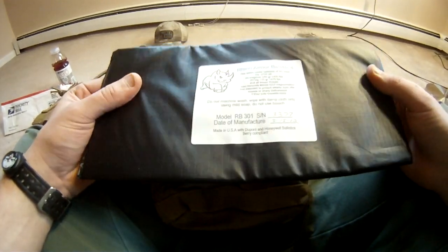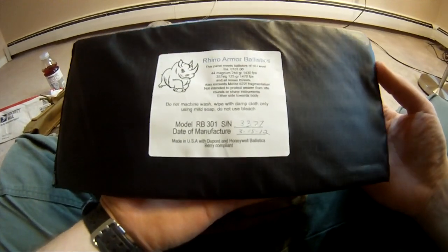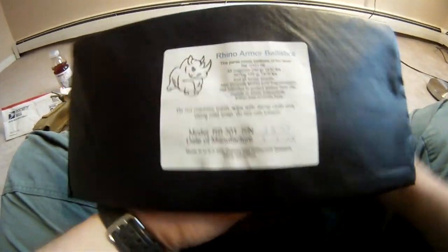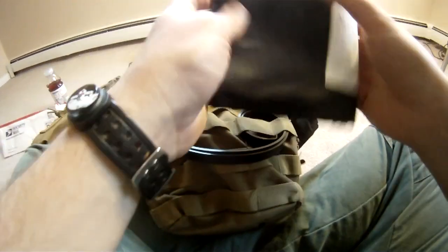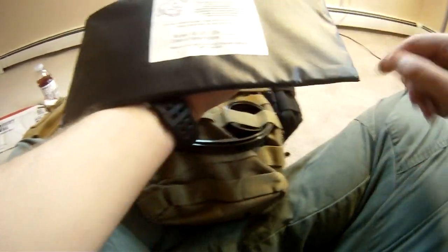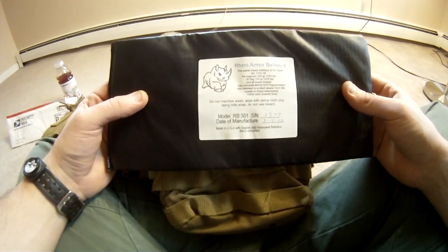Brand new stuff, almost straight from the factory. Very lightweight — both of these together barely equals a pound, which is great because I've been trying to keep this vest lightweight, just over 20 pounds. With this, it doesn't really affect it that much, but it provides a significant amount of protection. Most side plates are only about six by six inches, which is about half of that. This is six inches by 12 inches, which is the perfect size for the Banshee Tactical Plate Carrier, and it provides you almost double the coverage.